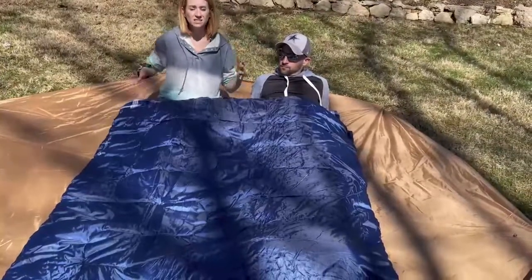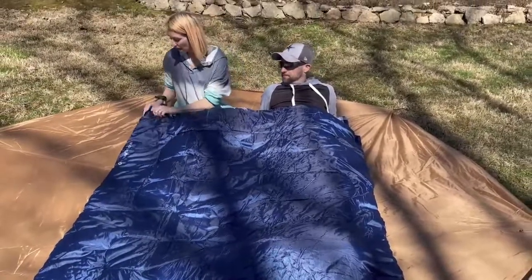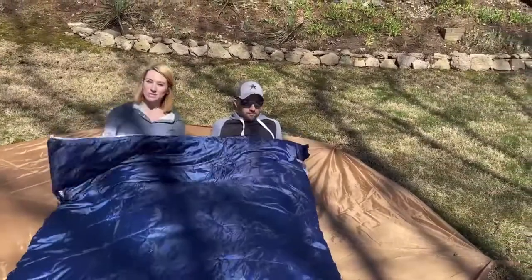It has a zipper on both sides, so since it is a double sleeping bag, there's also Velcro and a zipper on this side for both people to be able to get in.